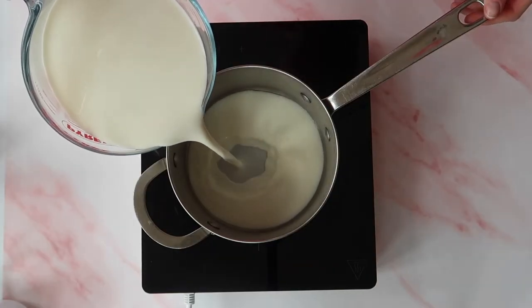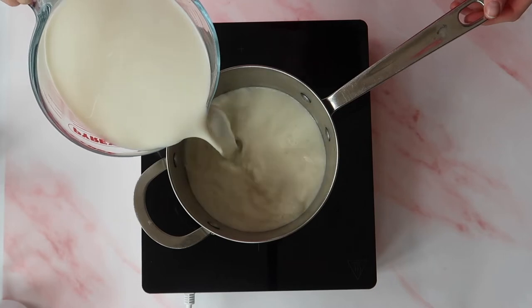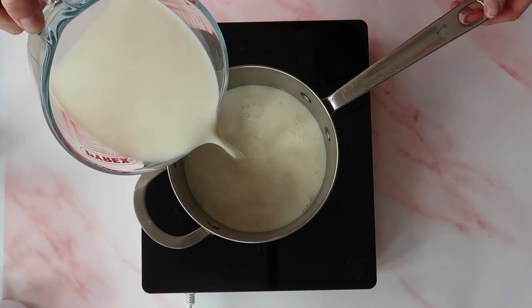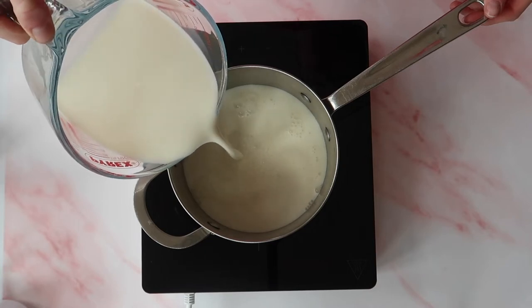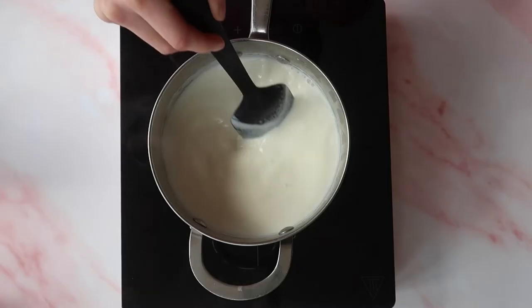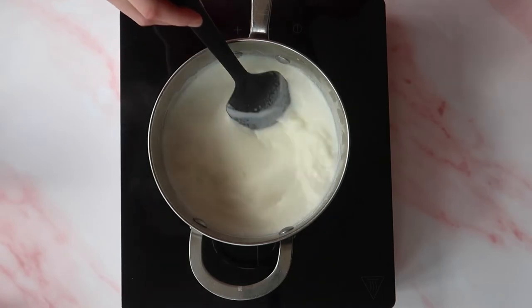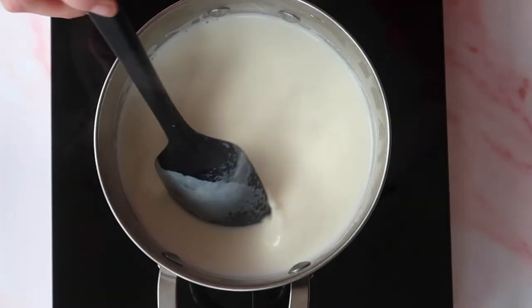Setting that dish aside, I'm going to add my 800 milliliters of milk to a saucepan. We never want to boil the milk — we just want it to be nice and piping hot and steaming. That activates all the sugars, the lactose in the milk, giving it a really nice sweetness.